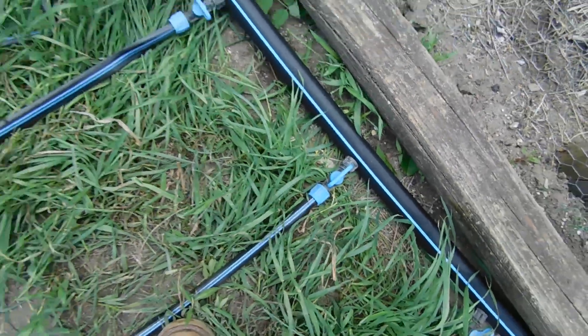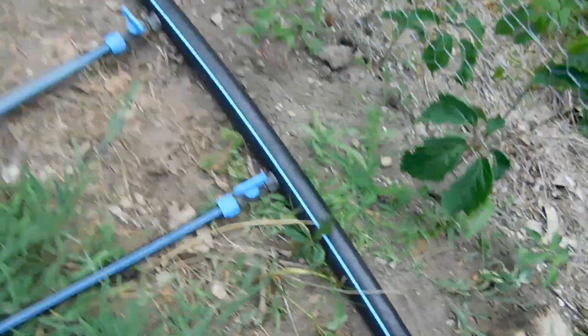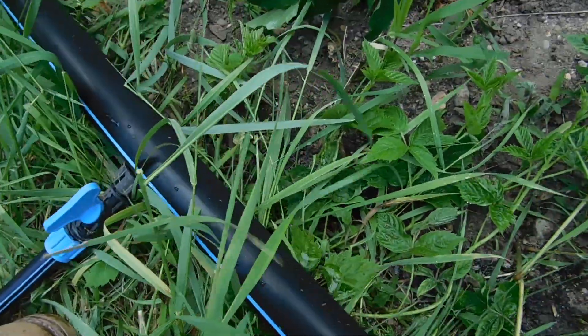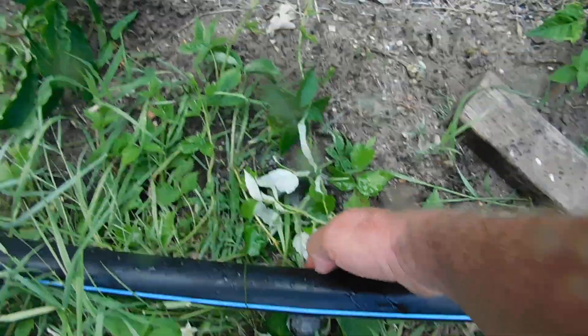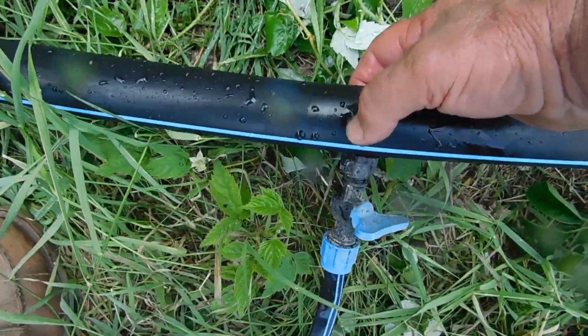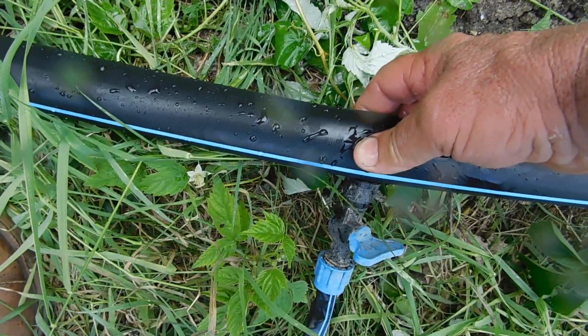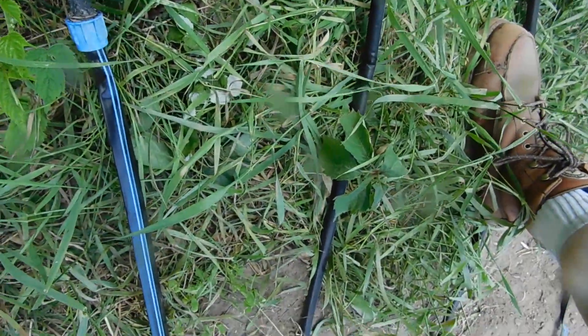We're going to open up all these valves, making sure everything's tight. Down here I hear something leaking — we got a leak. Houston, we got a leak. We got a leak in the main header line right there. I just put my finger on it. That's in the main trunk, that's going to have to be repaired. We got a leak — you want to put your hand on it? Put your finger on it, Jack, until we're all done. Put your finger right over the hole.